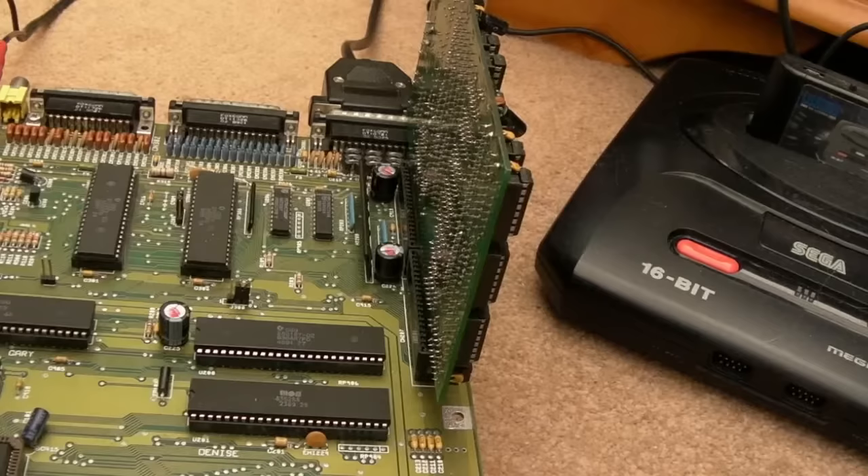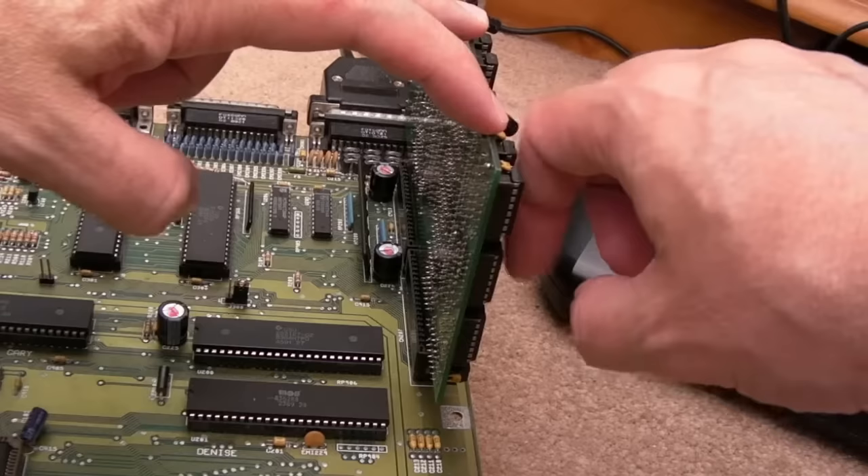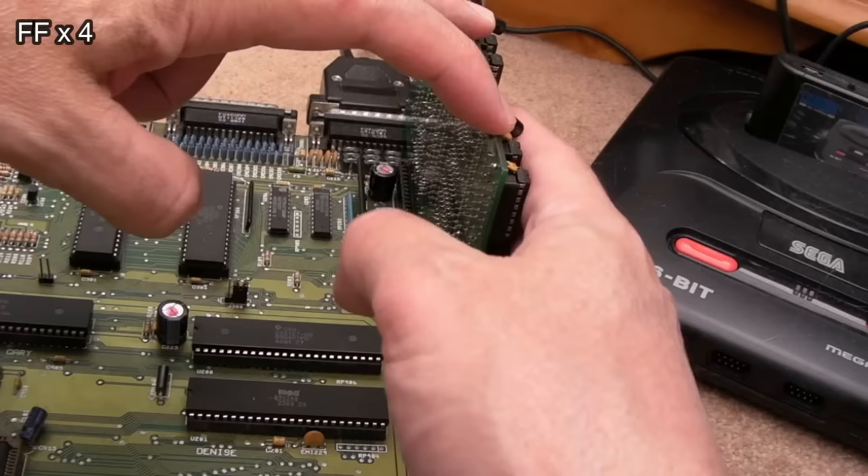That tells me it's kind of doing something — we've certainly got sync, just no video. You may think you need drivers, but I don't think so. This is like Amber on the Amiga 3000 — it's line doubling. It's taking the interlaced resolution and doubling it up to give you 480p. It would appear there's some sort of fault. Let me get the wrist strap on and just have a feel.